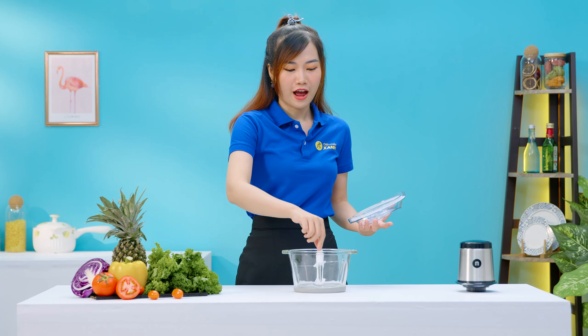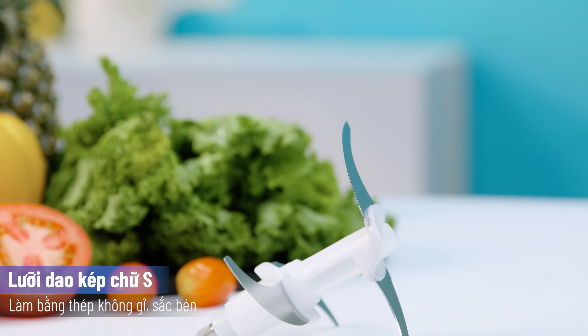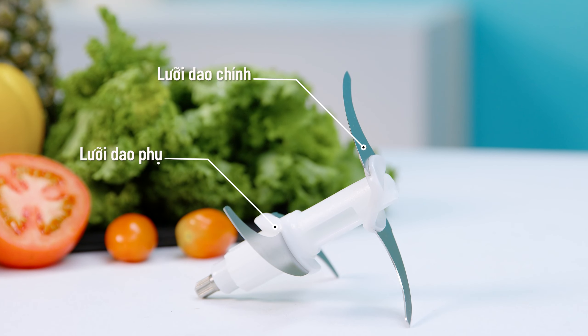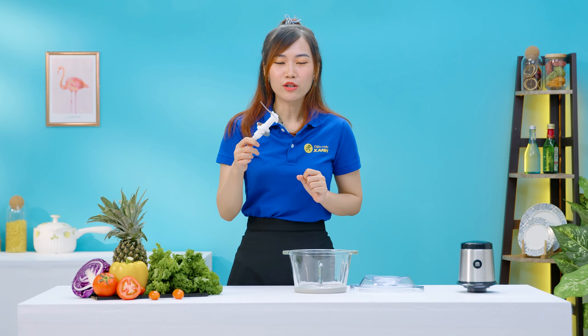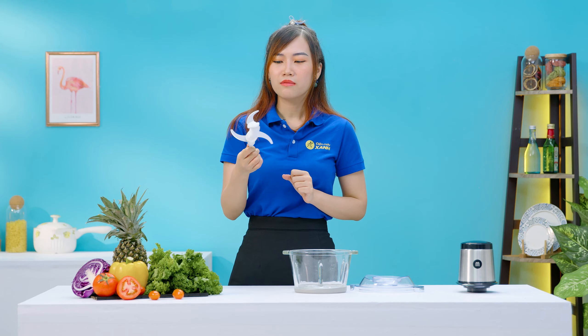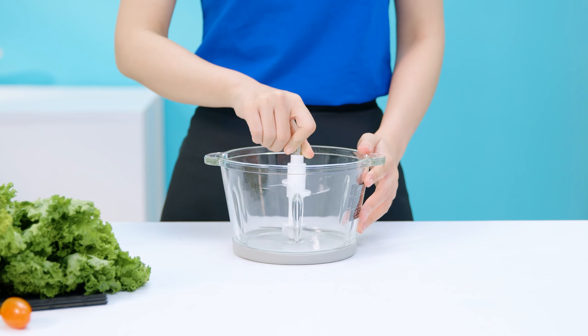Tiếp đến sẽ là một bộ phận trực tiếp xay nhuyễn thực phẩm, đó chính là lưỡi dao kép này đây. Lưỡi dao kép hình chữ S được làm từ inox không rỉ, sắc bén, bao gồm một lưỡi chính và lưỡi phụ có thể tách rời. Cả hai lưỡi dao này đều rất là sắc bén, cho nên khi sử dụng và lúc vệ sinh thì các bạn nhớ cẩn thận nhé. Để cố định lưỡi dao này thì bạn chỉ cần gắn khớp với trục kim loại nằm trong cối là được.